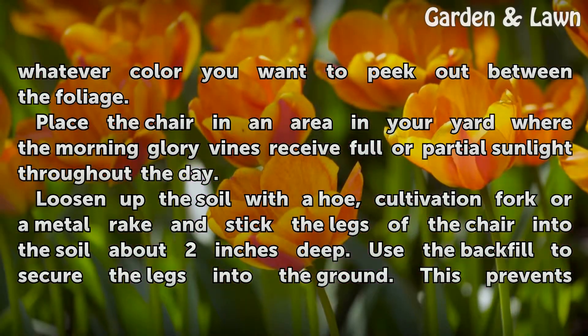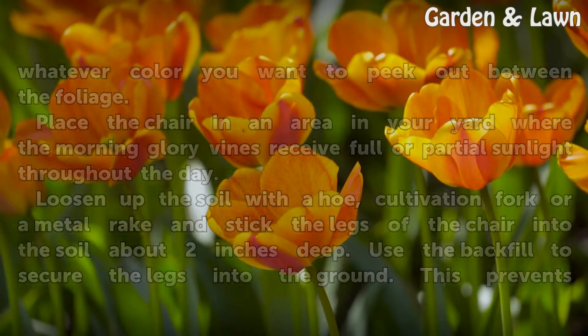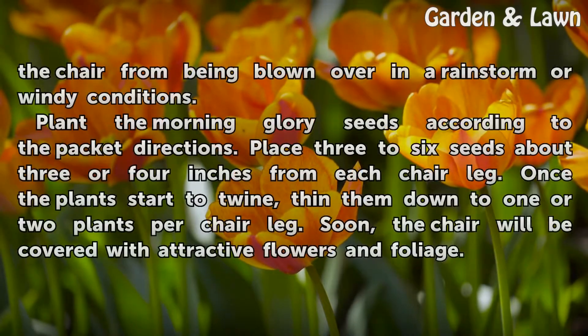Place the chair in an area in your yard where the morning glory vines receive full or partial sunlight throughout the day. Loosen up the soil with a hoe, cultivation fork, or a metal rake, and stick the legs of the chair into the soil about 2 inches deep. Use the backfill to secure the legs into the ground. This prevents the chair from being blown over in a rainstorm or windy conditions.